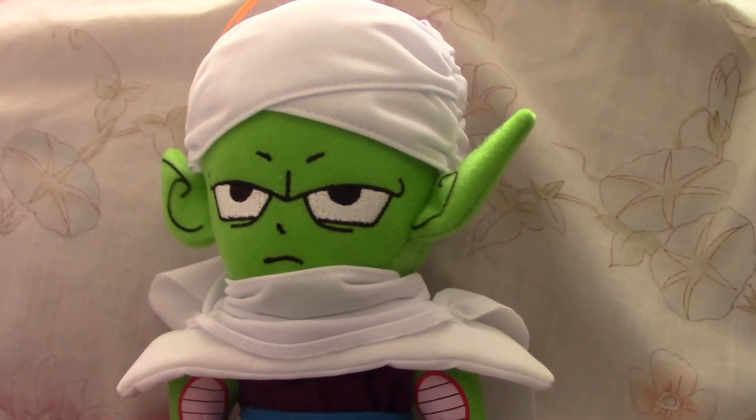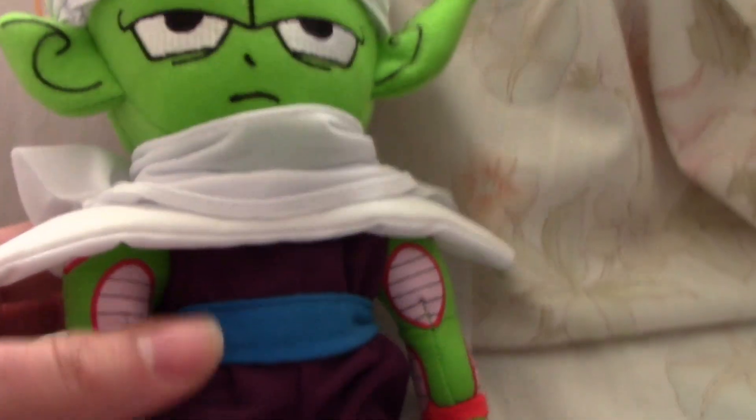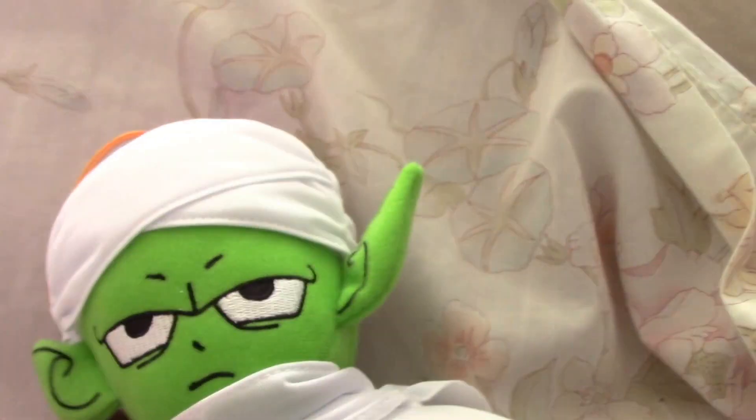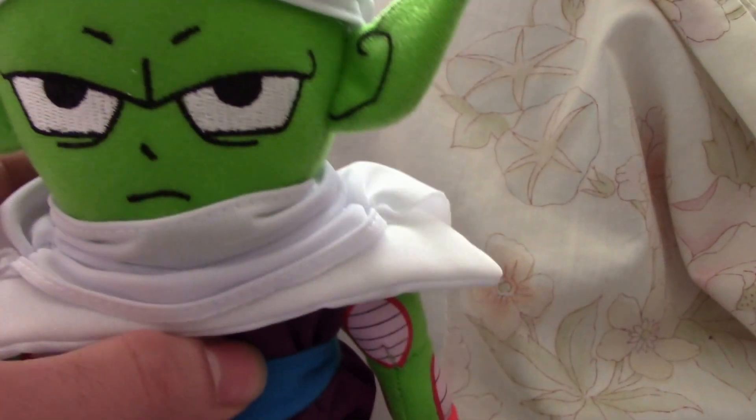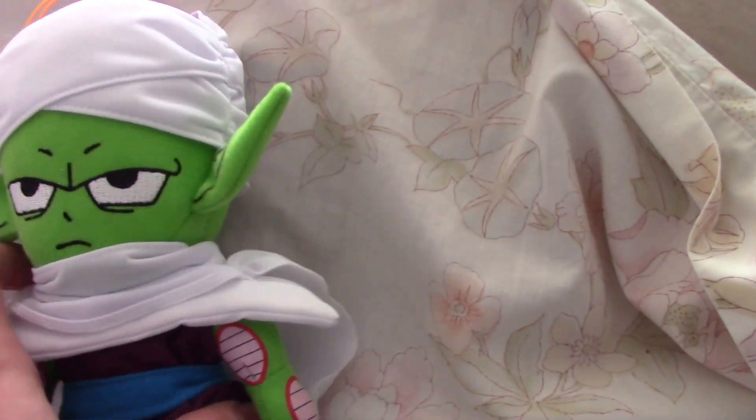Hello, this is 2MNinja. Let's start reviewing the Piccolo plush by G. Dremel, the G plush of Piccolo. He looks good. Arms look good. He's a little bit strange to me, but he's pretty good overall. The cape is kinda pretty cool.